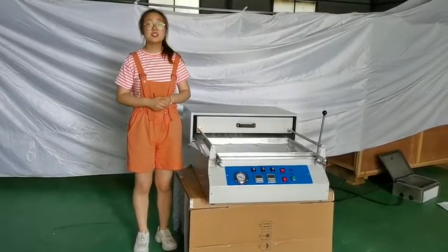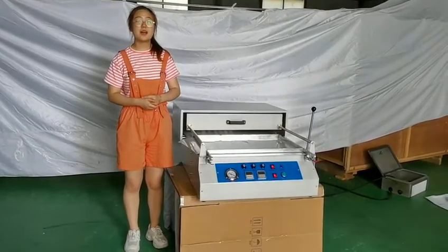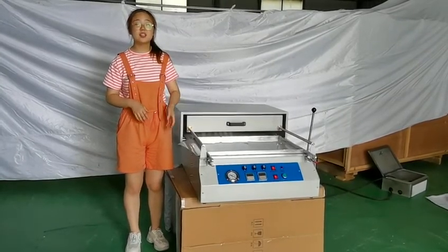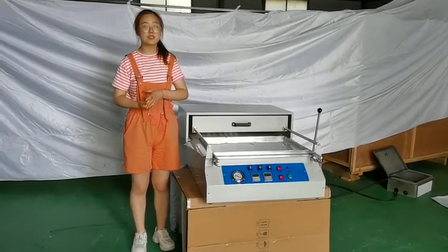Hello dear customers, this is Jessie from Caihua Parking Machinery Factory. It's my pleasure to stand here to introduce our products to you.